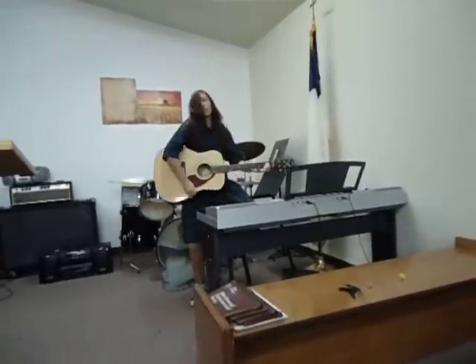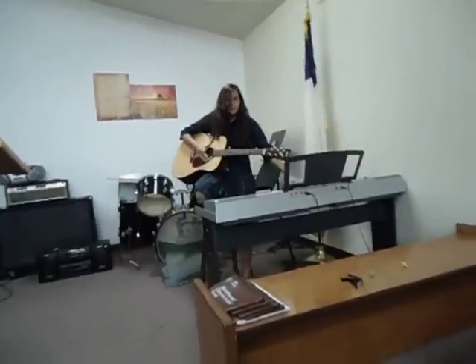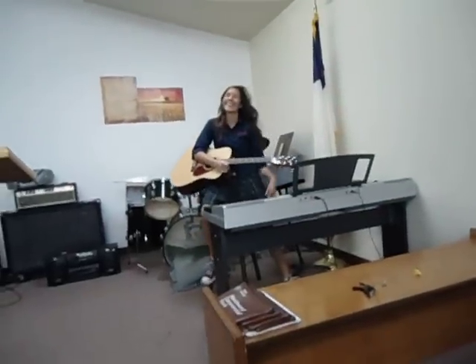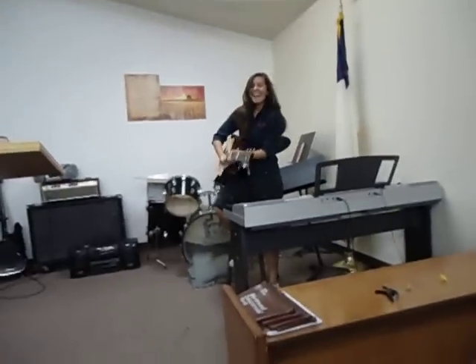I'm recording because we are bored and Evelyn is going to play the guitar forever. She just died playing the guitar. Watch — oh no, she didn't die.